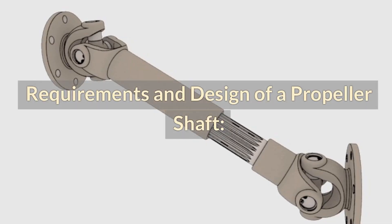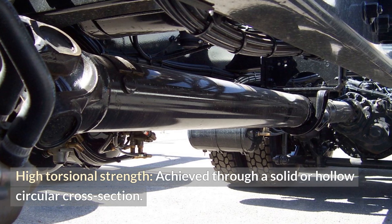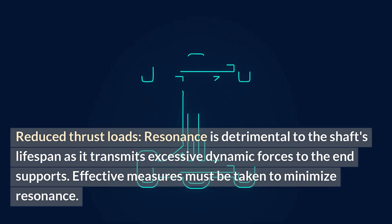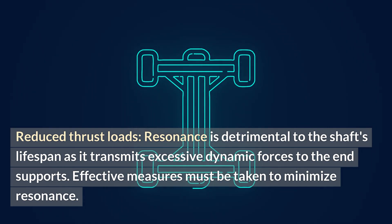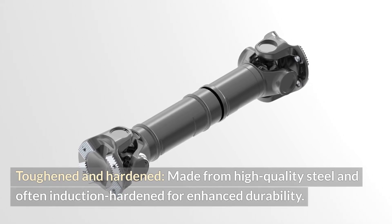Requirements and design of a propeller shaft. A functional propeller shaft must meet the following criteria: high torsional strength, achieved through a solid or hollow circular cross section; reduced thrust loads; and minimized resonance, as resonance is detrimental to the shaft's lifespan by transmitting excessive dynamic forces to the end supports. The shaft must also be toughened and hardened, made from high quality steel and often induction hardened for enhanced durability.